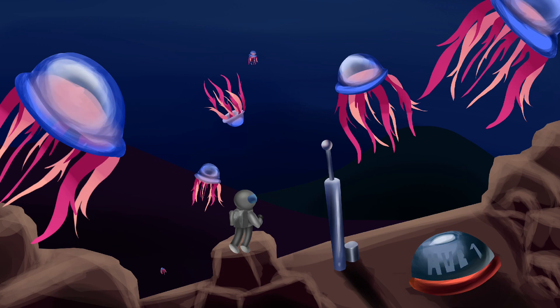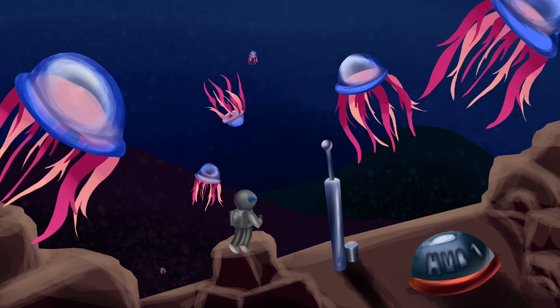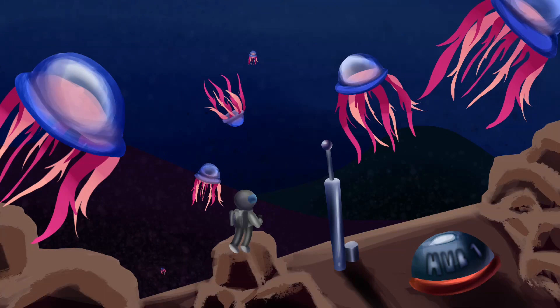Now that the base drawing is done the rest is pretty fun — all I have to do is add more values and change colors to add atmosphere. In the background I use dust particles to add a few dots; they're barely noticeable but they still look great. Right now you can't tell he's holding a flashlight, but once you add the glow you start to realize it.